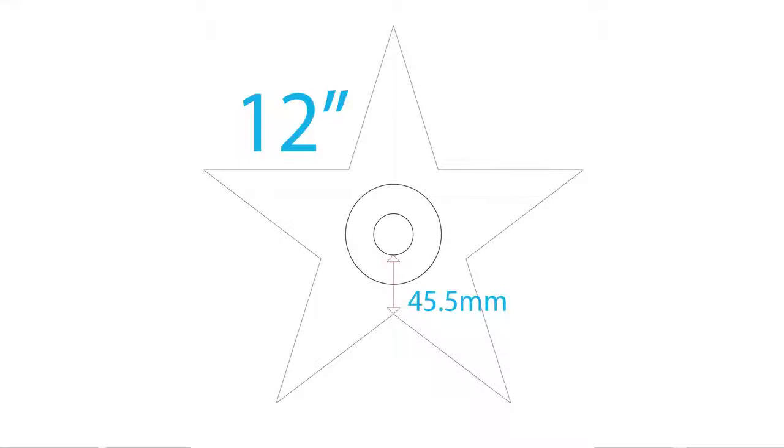If you're having trouble getting the stars on the wall, here are some tricks that'll help. Take a look at the back of a 12-inch star. The distance from the bottom inside of the ring to the bottom center point of the star is 45.5 millimeters.